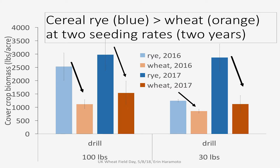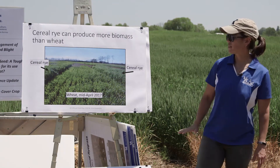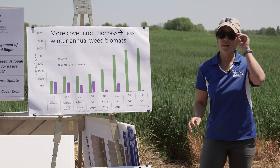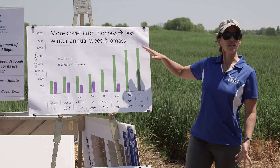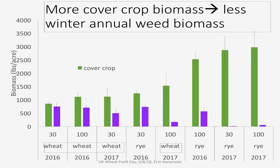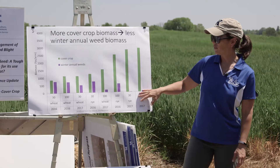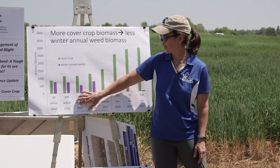The amount of biomass we're dealing with — we're terminating at this stage, so it's about up to here on me. It's not super tall, not a ton of biomass, but it's enough to give us some weed management. A lot of the weed management benefits are tied to biomass. I took all those bars — the blue and orange — and plotted them in green showing cover crop biomass, alongside the winter annual weed biomass plotted in purple. So our chickweed, henbits, dead nettles, marestail, annual ryegrass, winter annual grasses — all the things that would normally be growing in the field. The more cover crop biomass we have, the less winter annual weed biomass we have. Over here where we have more, it's from our rye treatments. Wheat has less biomass and will have more of those winter annual weeds.